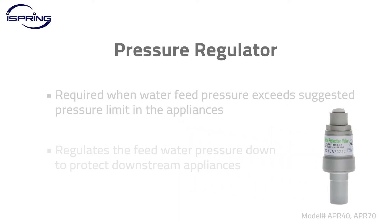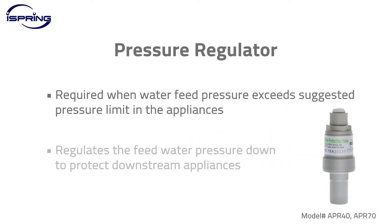Pressure regulator. A pressure regulator is required when water feed pressure exceeds the manufacturer's suggested pressure limit in the appliances. It regulates the feed water pressure down to its preset PSI level to protect downstream appliances. This video will show you how to install a pressure regulator to a reverse osmosis system.